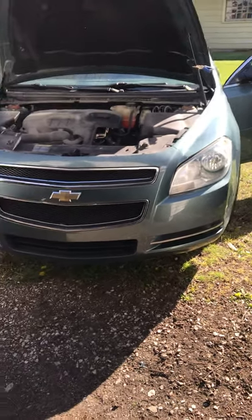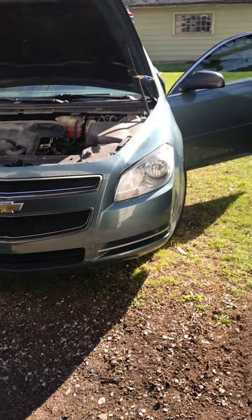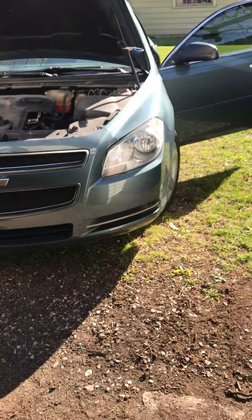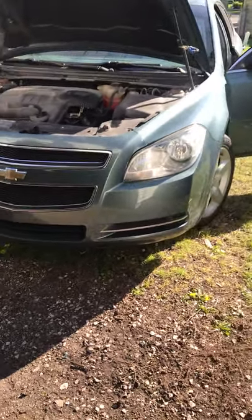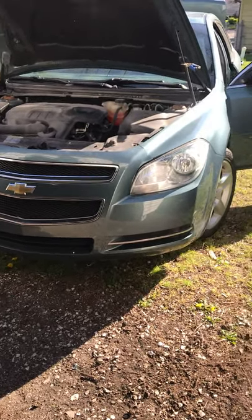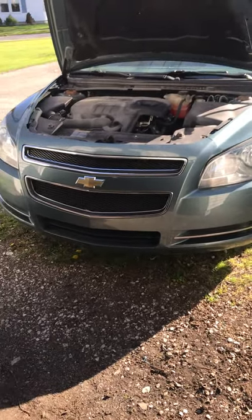I got it all disassembled in about half an hour, and then it was just a matter of taking the bulb out, shaking the rest of the shattered pieces out, and reassembling it. If you're looking to save some money, you can definitely do it. I was able to do it in a garage where it was dry, the wind wasn't blowing, and I could just take my time — that's a big part of it.